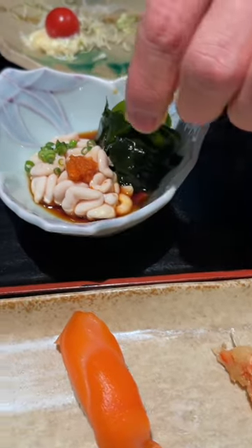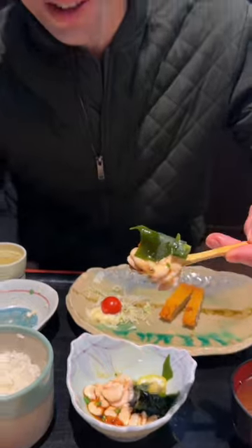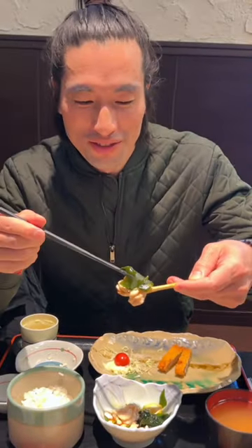The texture of the Cod Sperm is soft and buttery in a way, and the flavor wasn't bad, but it's not something I would eat all the time. Would you try this?